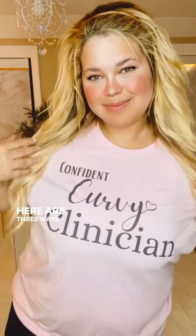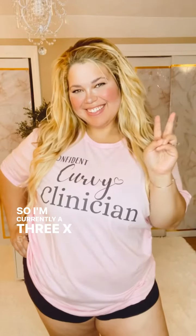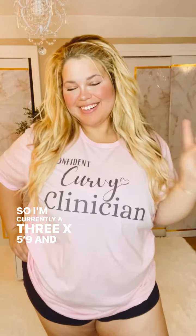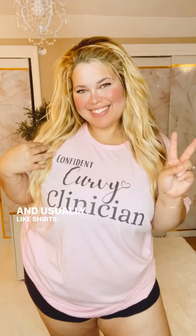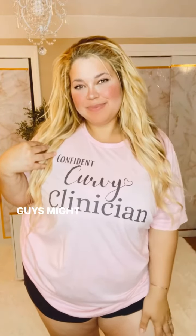Hey guys, here are three ways that I style this top. I'm currently a 3X, 5'9", and I am a curvy girl — a very tall curvy girl — and usually with shirts like these, I can imagine what you guys might be going through.